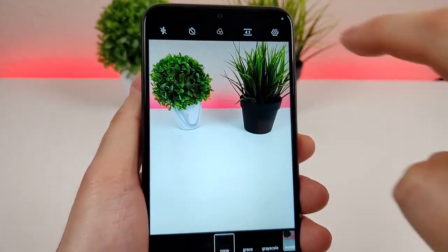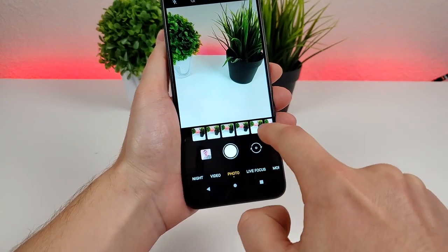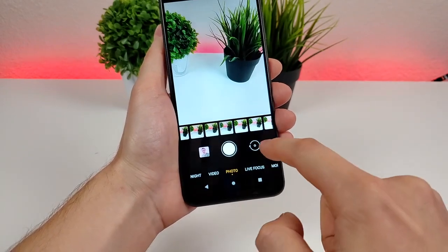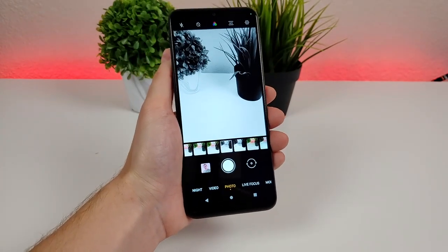We also have some filters to choose from. You can have no filter or other options like grayscale, sunshine, vivid, and vintage — a lot of different filter options.